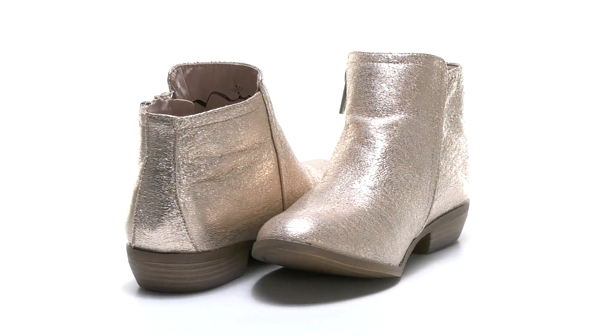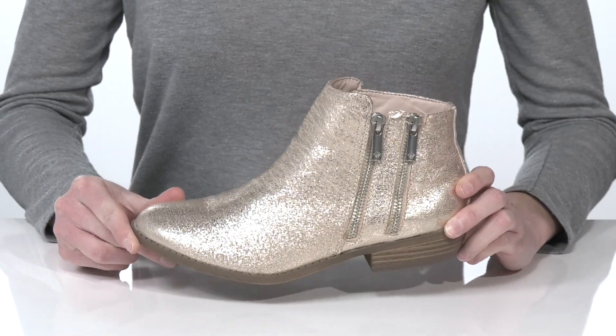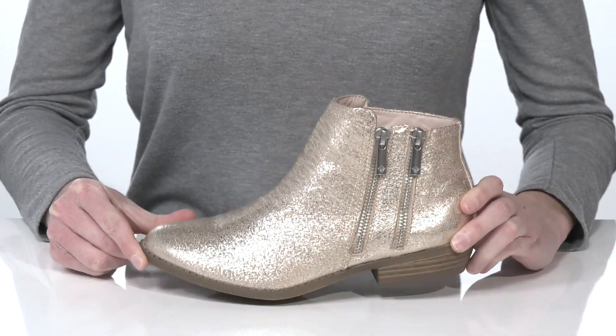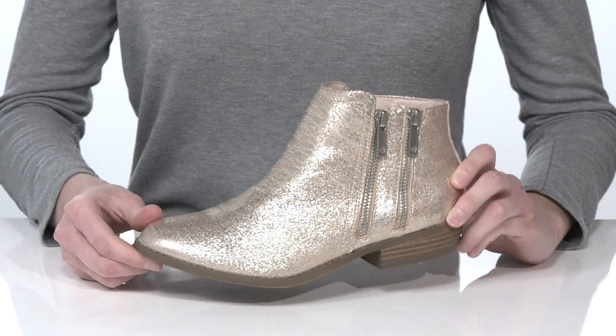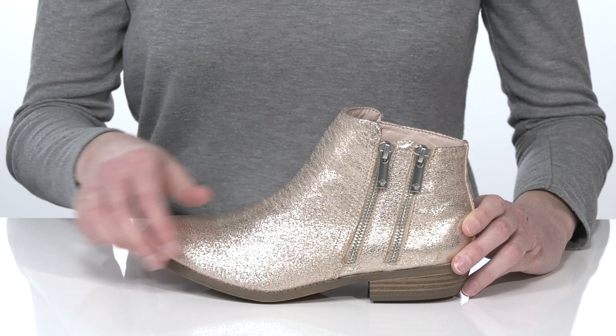These stylish boots from Neenah Kids come in a couple of different uppers. This is the rose gold pair, which features a metallic shine and a crackle-lure effect for a bit of visual interest. They have exposed zipper hardware at the side.